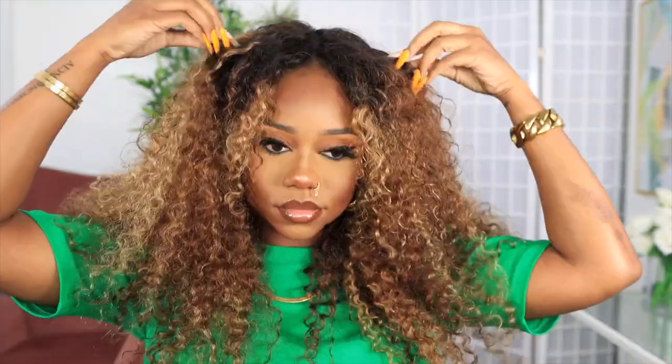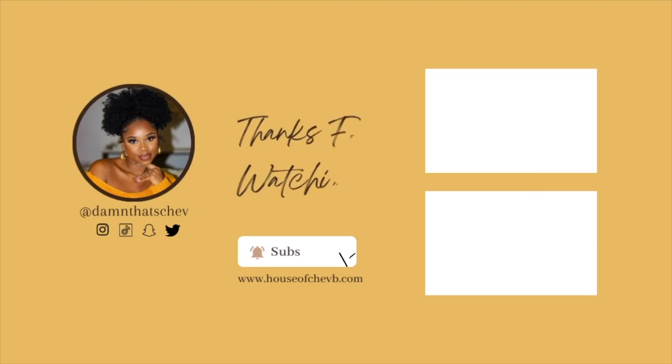All the details for this wig will be in the description box down below. Don't forget to follow me on Instagram, Snapchat, Twitter, and TikTok at Shev B. If you haven't subscribed, make sure you subscribe down below. I'll see y'all in the next video!